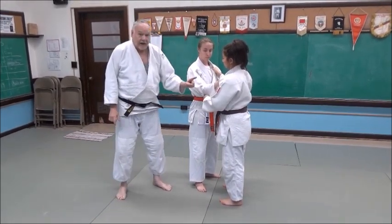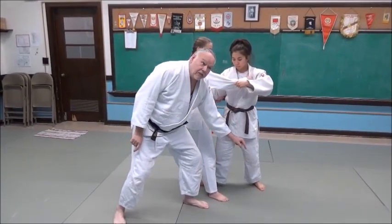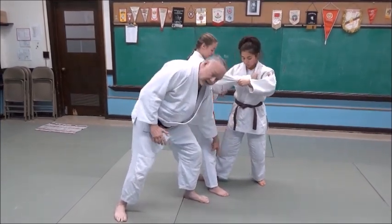Now when Mikayla steps back, look at the foot movement there. See the angle? About a 45-degree angle. And that's important because that gives her the ability to generate force and power from that foot into the sweeping action, the reaping leg.